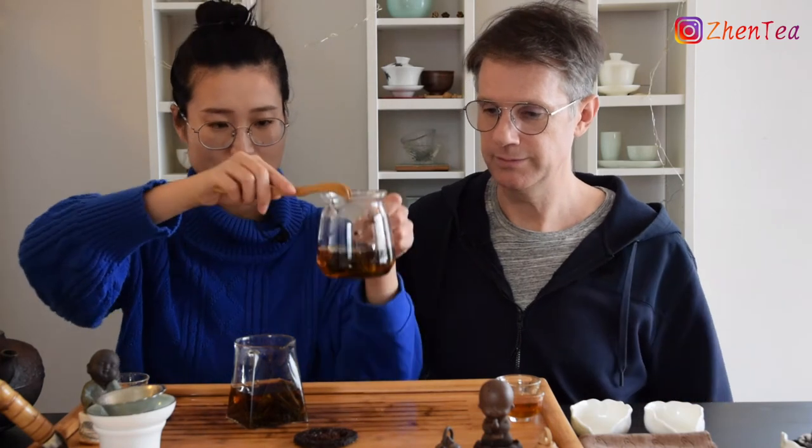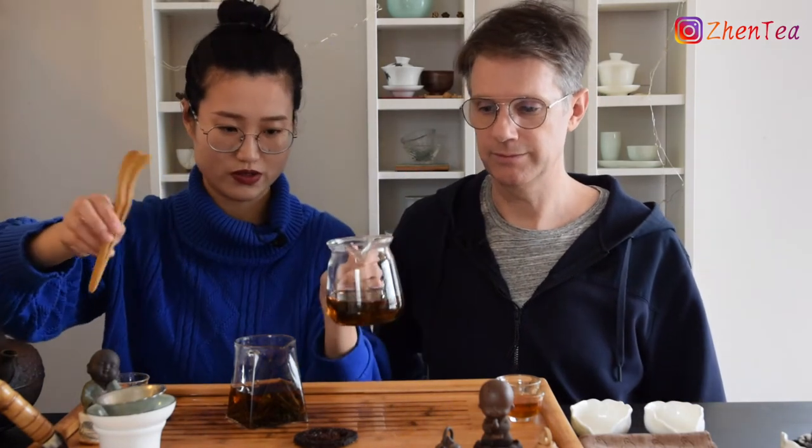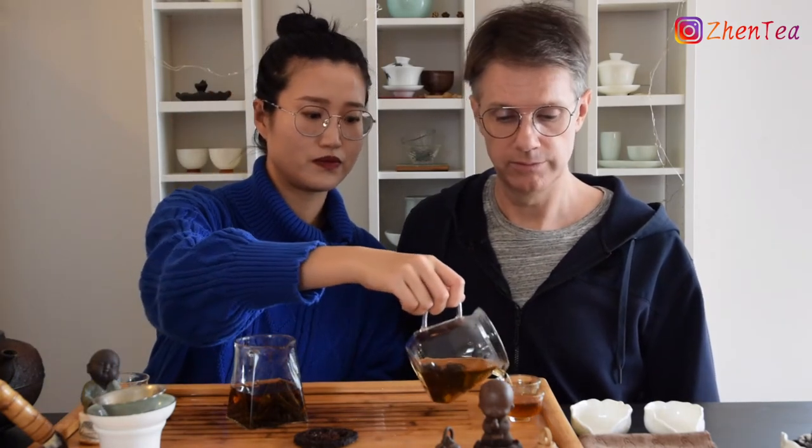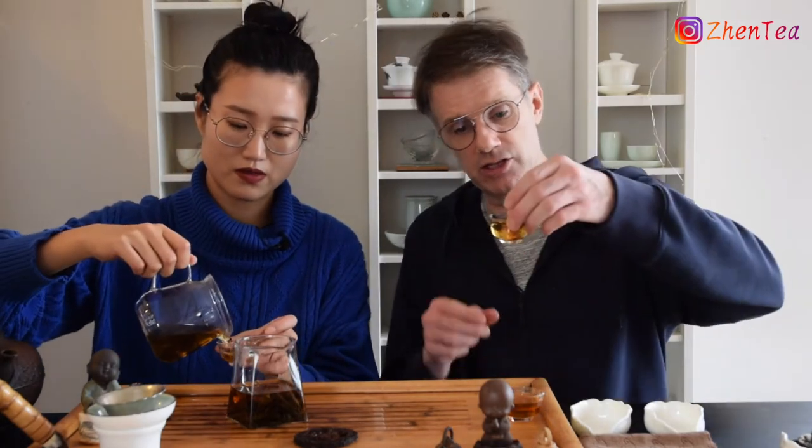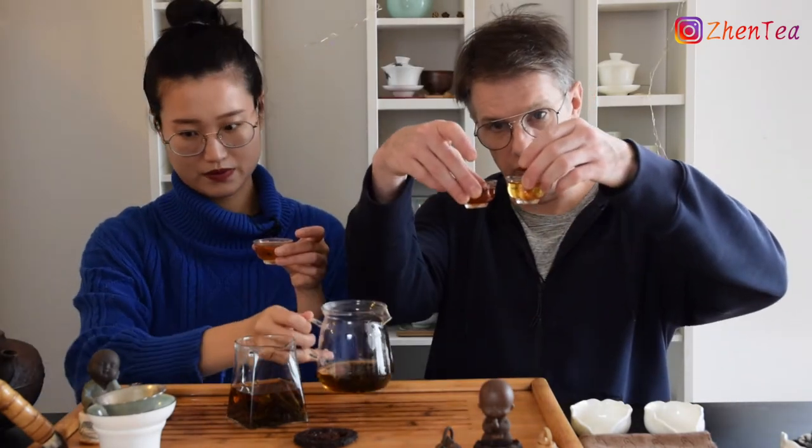The Qian Liang Cha hasn't fully opened yet — this tea goes forever. It's a really tight press and a really giving tea, just starting to release. The liquor is an orange-amber, starting to head into a slightly darker orange. You could definitely be topping this up with hot water for a while. It's still significantly lighter than the Fuzuan, but it's definitely closed the gap compared to the first infusion. The Fuzuan is more of a reddish tone.